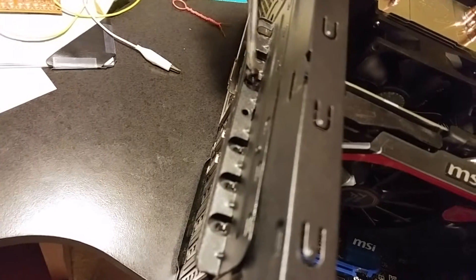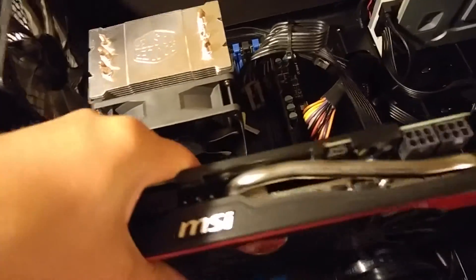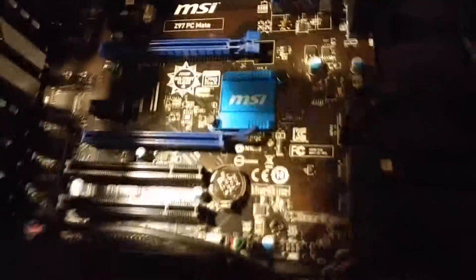We'll undo that and just place it up there with the rest. This case is a little bit different. Now we can lift the card up and place it off to the side with the RAM we don't need anymore. Ground yourself once again because you can never be too safe. Next, we grab our new card and put it in its new home.